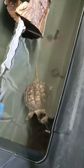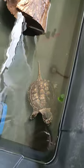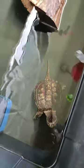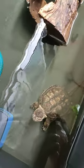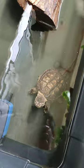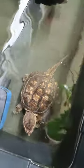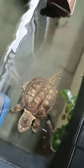Good morning everybody! Today I will feed my common snapping turtle. It is pork meat — so let's go. I feed them only pork meat once a week.